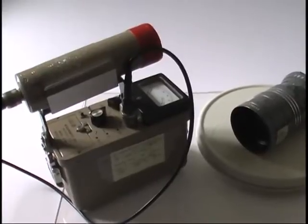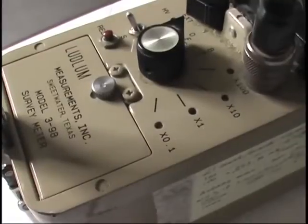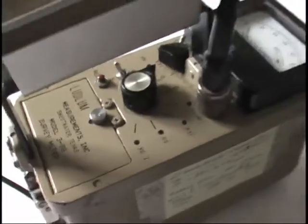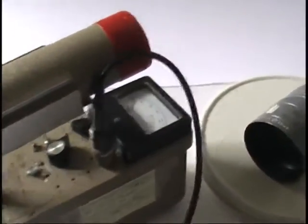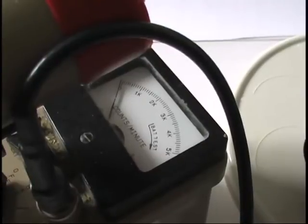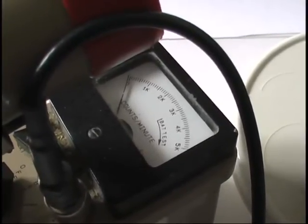For my research I'm using a Landloom Model 398 — a radiation detector that measures gamma and beta radiation from different objects.